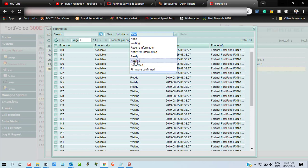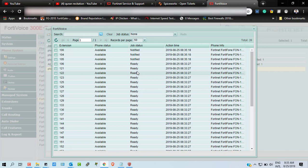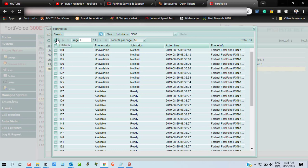After getting the current firmware version and system information from the FortiPhone, it will show the stage as 'Ready' — meaning the previous steps have been checked. Then it will notify the FortiPhone that the system is going to be upgraded. After that, you will see the status 'Confirm,' meaning the firmware is downloaded to the system. When you refresh, you will notice that each phone's status randomly changes.